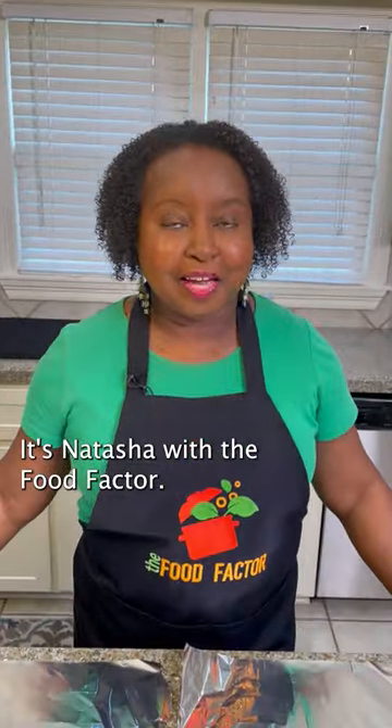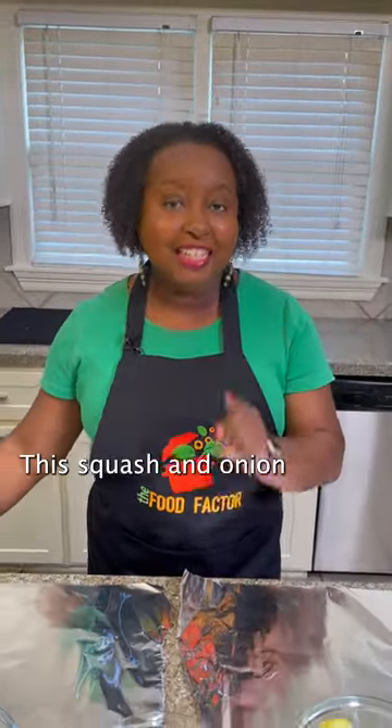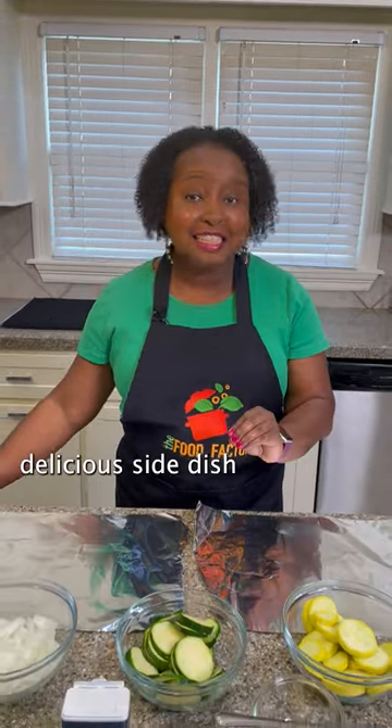Hey everybody, it's Natasha with the Food Factory. This squash and onion foil pack is a healthy, delicious side dish that will go with any main course.